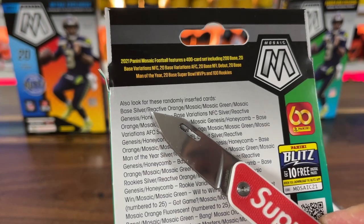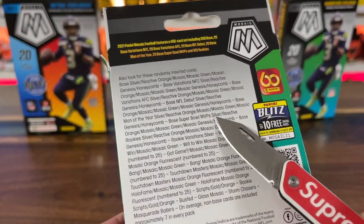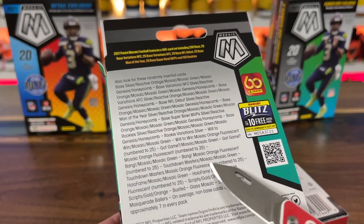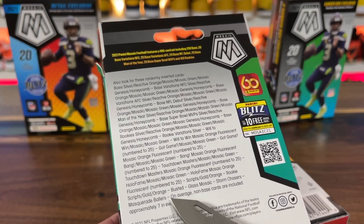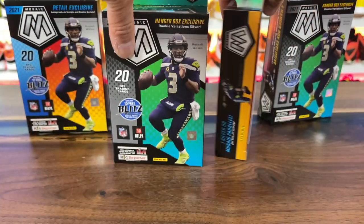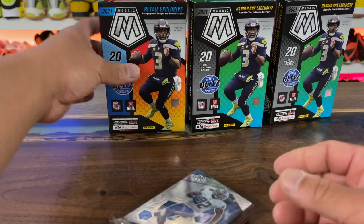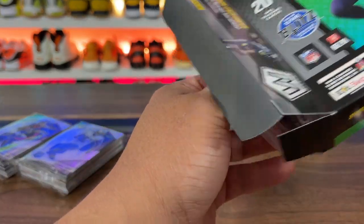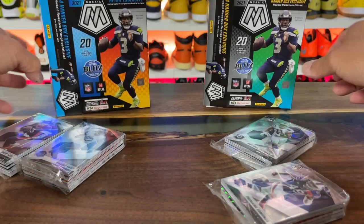Starting off you have base silver, orange mosaic which is silver-colored mosaic, then green Genesis honeycomb and so on. I swear I saw somebody pull something big from one of these. They also do have fluorescent orange numbered to 25, busted orange, busted glass, storm chasers, masquerade, ballers - I've never seen any of that, that's some crazy stuff. For what we're going for: top rookies in Genesis honeycomb form, parallels, and top rookies - Tom Brady is pretty much it.